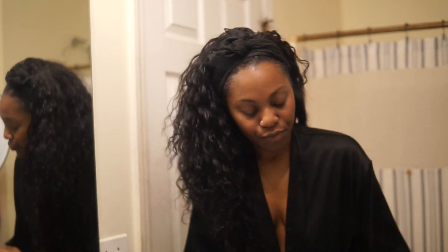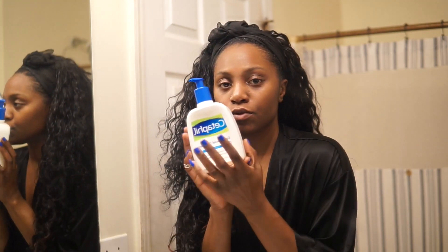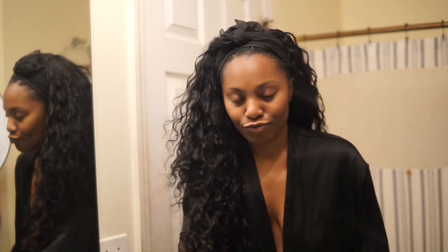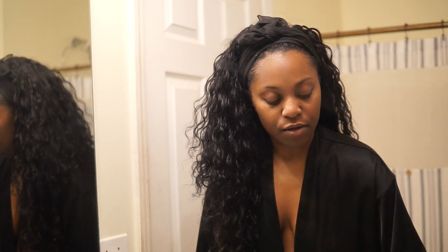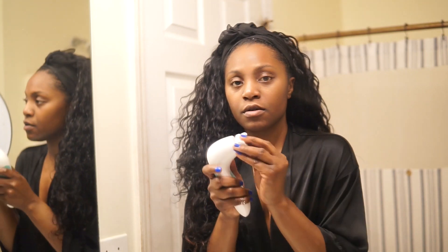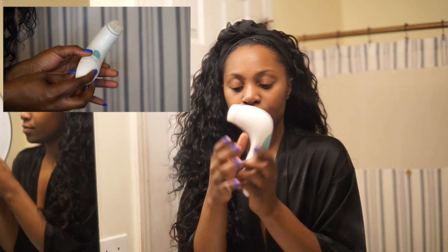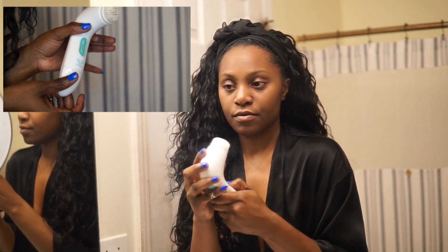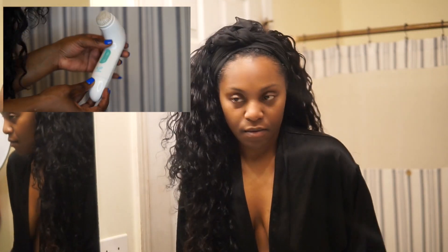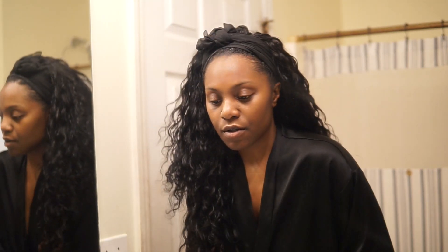I want to show you guys my face routine. What I'm gonna start out with is my favorite oily-to-normal face wash — I love this face wash, this is a staple I use all the time. I'm also going to be using my SpinCare system from MixEasy. Do not forget to order your SpinCare system — it is so dope. It has different brushes and comes in different speeds that you can set on your settings. I absolutely love this brush; I used it in a previous video and it's my favorite.